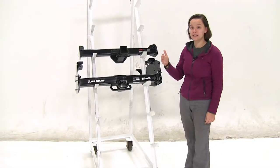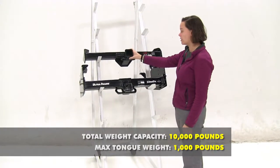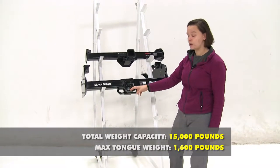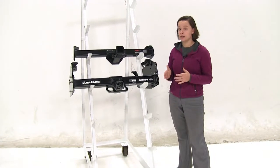As for weight capacities, starting with the Curt, the tongue weight is going to be 1,000 pounds with a max gross trailer weight rating of 10,000 pounds. For our Draw-Tight, that's going to be 1,600 pounds tongue weight with a max gross trailer weight rating of 15,000 pounds. Now these are both rated to be used with weight distribution.